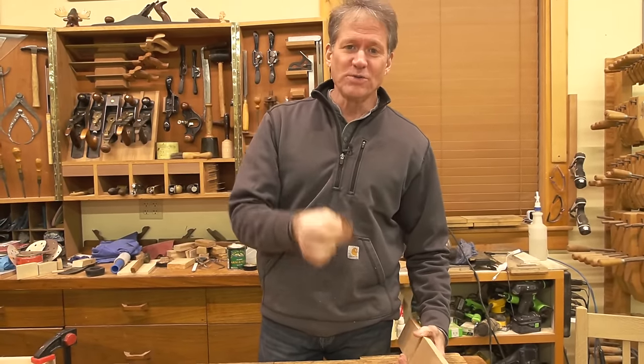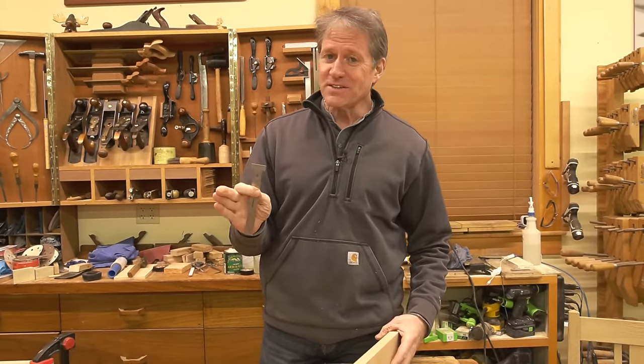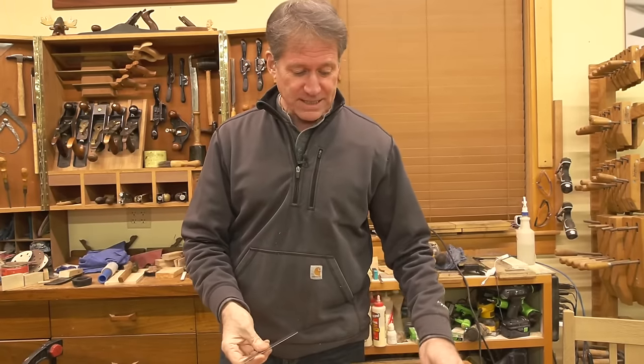You might get hooked on Woodpecker's tools in general. If you go to their website, they're not inexpensive, but they are finely made. We did a video tour of that place and many commented, 'Oh my goodness, now I see why their tools cost that much — they're worth it.'